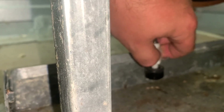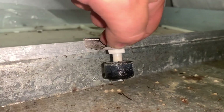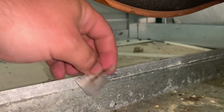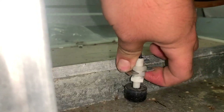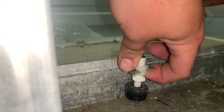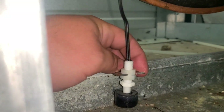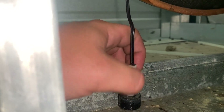So that the next time this happens, we don't get nearly as much water in this panel. Of course, you want to make sure it's tight too so that it doesn't just fall out.